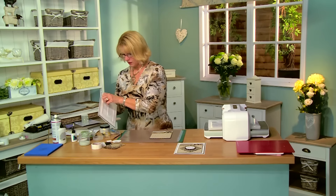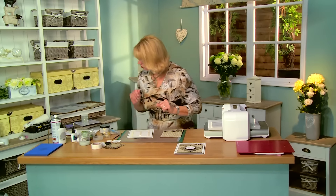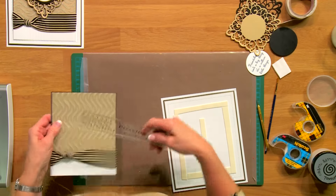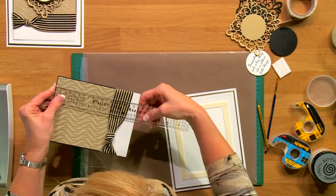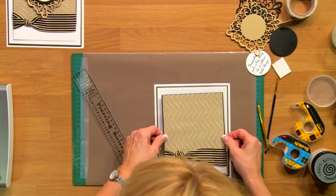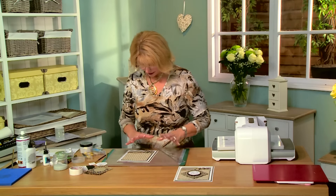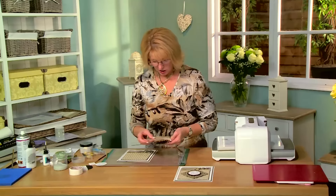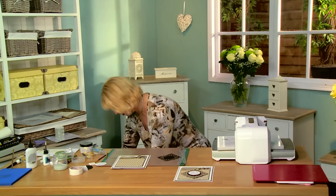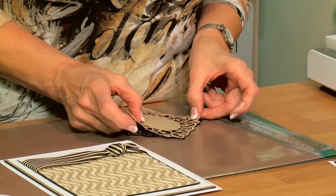Now I've got the base of the card sorted. To give you a quick measurement, the base piece ended up being five and five-eighths by seven and an eighth - that's the finished matted piece. I've picked up a little bit of the black and gold in my matting to tie it all in. I've cut two of the Sydney die - one in the vintage gold card we used for the base and one in black - and I'm going to offset them just ever so slightly as a shadow, using a little bit of spray glue on the back of the gold one.